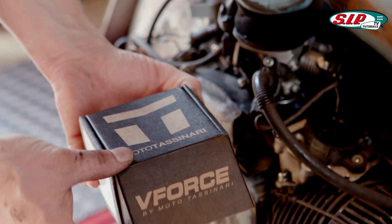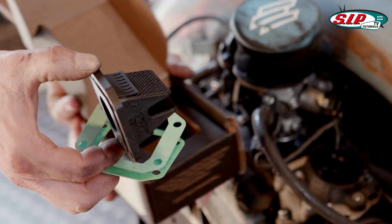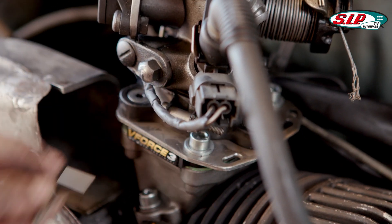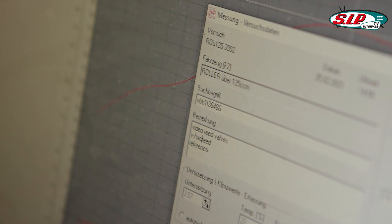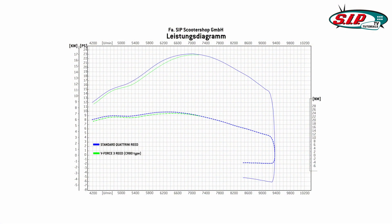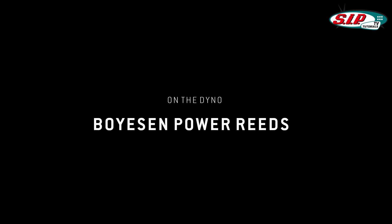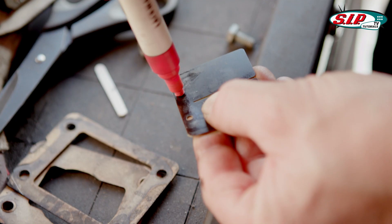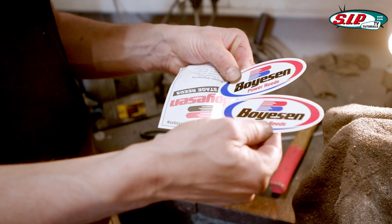Now it comes to the V-Force reed with the W shape. The only reason you should buy these is to have the stickers.